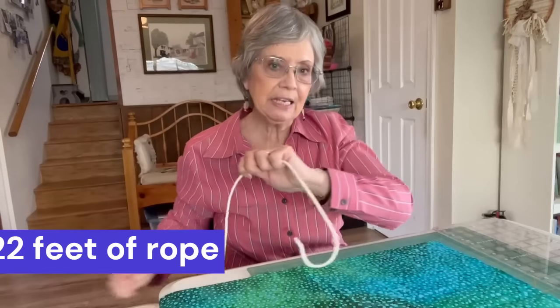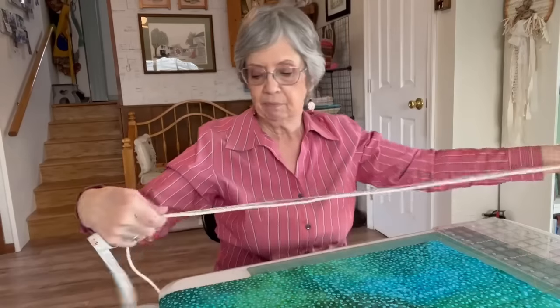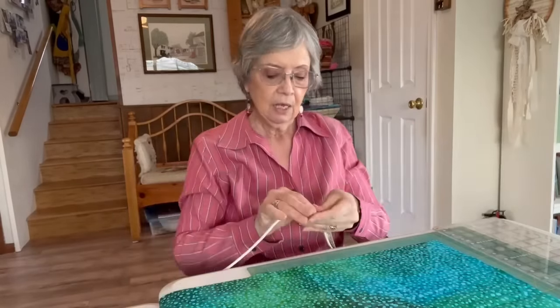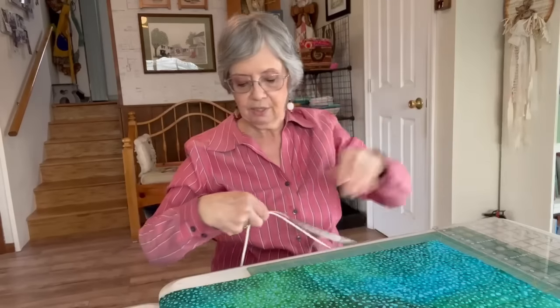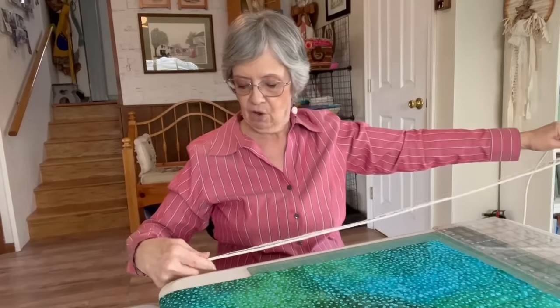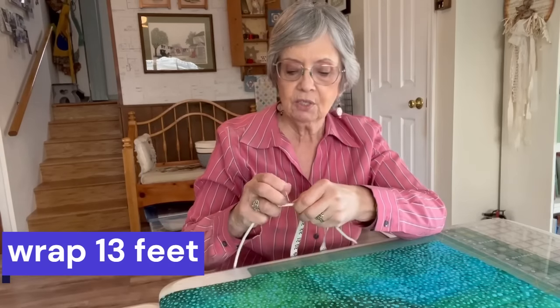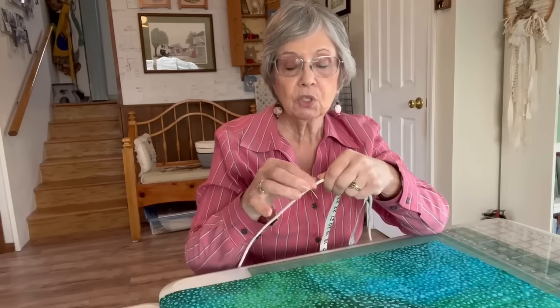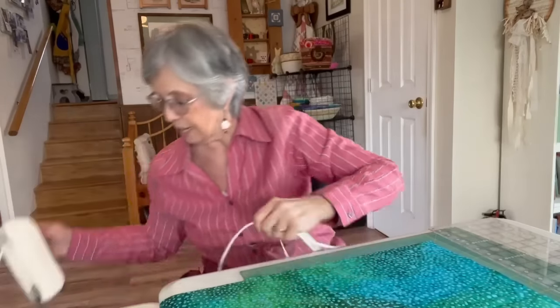Now, we need 22 feet but we're not going to wrap all 22 feet. What we need to do is measure 13 feet, which would be the length of two tape measures. Each tape measure is 60 inches or 5 feet; two tape measures is 10 feet and another 36 inches gives us our 13 feet. At that point, put a small pin in there to mark the spot. This tells you when you go to wrap it you can stop there, because the last part is white and not wrapped.